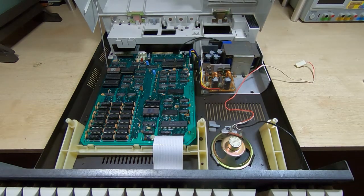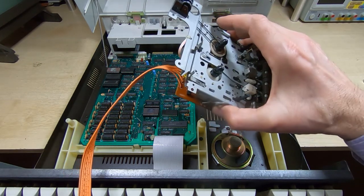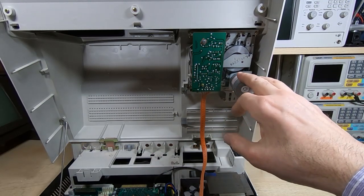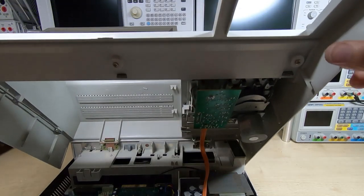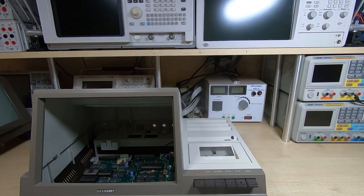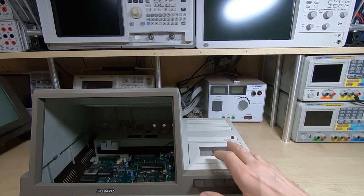The next thing to refit is the cassette mechanism, which screws to the top cover, so I'll get this screwed into place. That's the cassette drive bolted back in — let's check that the keys all line up and that the door actually operates the way it should after our repair. If I press the eject key it should pop open the door — which it does — and it should snap back shut. It looks like our repair on that was successful.